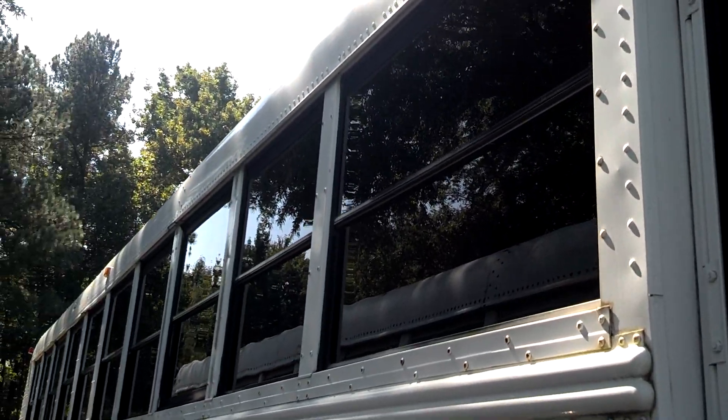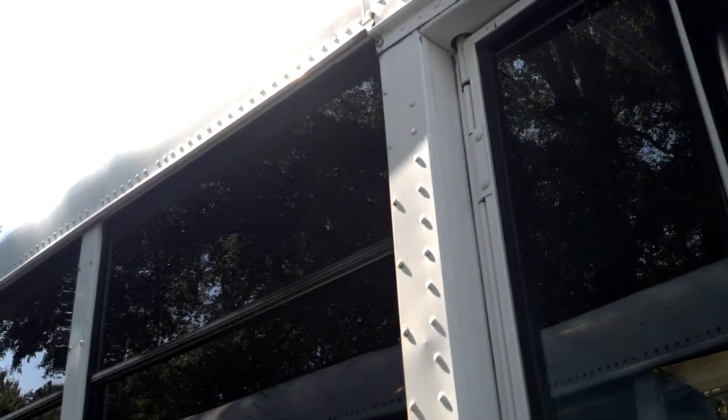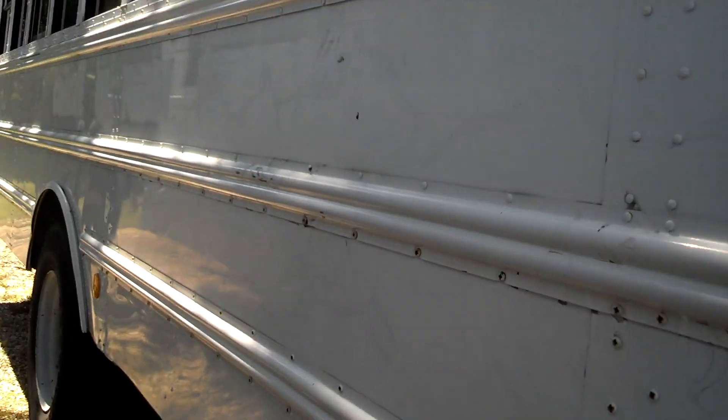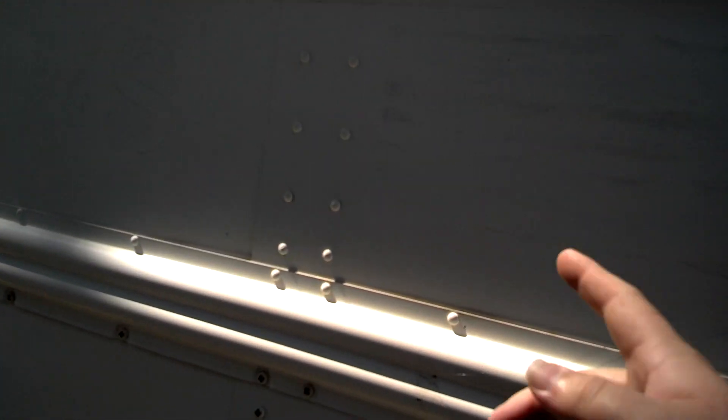It's got black windows — it's tall headroom. Marker lights and everything look good. This side of the bus looks pretty good. You can see right here where they scraped off the lettering — it says NC State University Fleet Services, where they peeled off the vinyl letters.